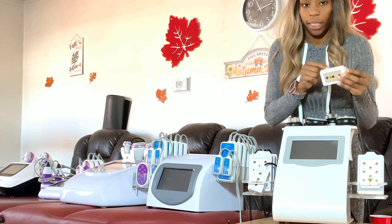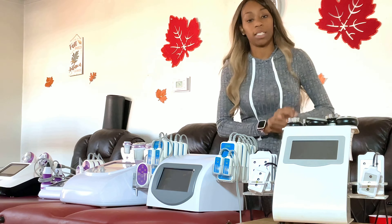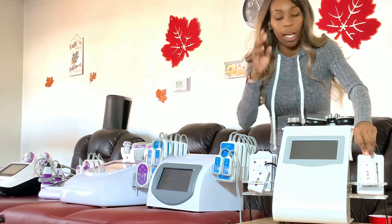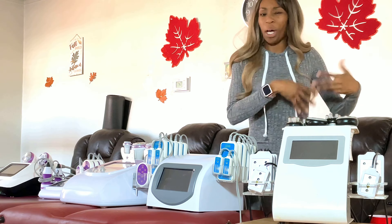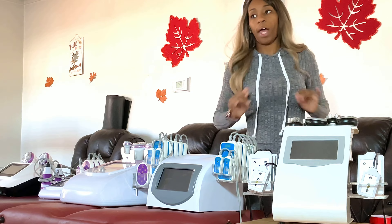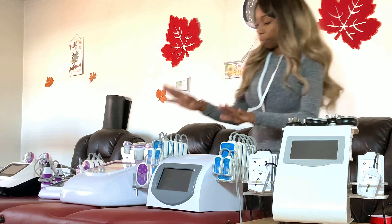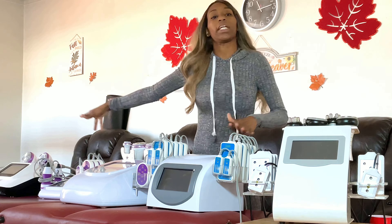The 5-megawatt laser lipo pads are good, but they're not necessarily good for fat loss specifically — don't let that fool you. The most powerful tool for fat loss on this machine is the cavitation, probably mixed with the radio frequency. When you have 5-megawatt laser lipo pads, they are more for skin tightening. They give the skin that snatched effect when added onto a cavitation and radio frequency treatment, but they do not have fat loss properties on their own — they're not strong enough. That brings me to the next machine: the 160-megawatt laser lipo machine, which is from the company Sure Beauty.